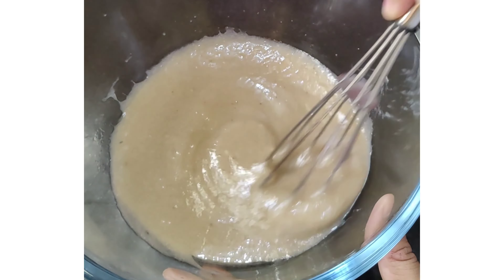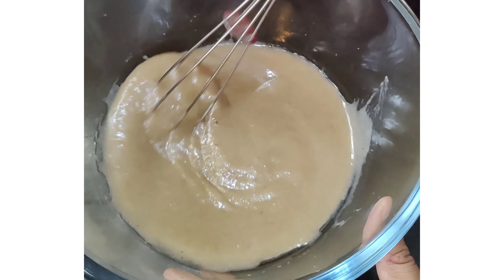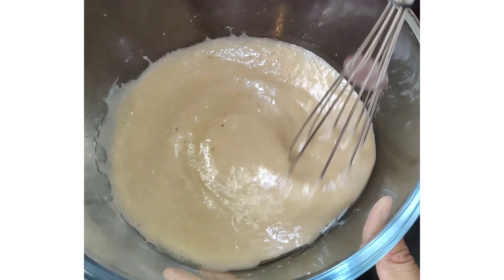We can see our sugar and oil are completely dissolved — we need this consistency. Now for the dry ingredients: I am taking 1 cup plus half a cup of wheat flour. You can take maida also, but we want to make this a healthier version. I am adding 1 teaspoon of baking powder, half a teaspoon of baking soda, and a pinch of salt.